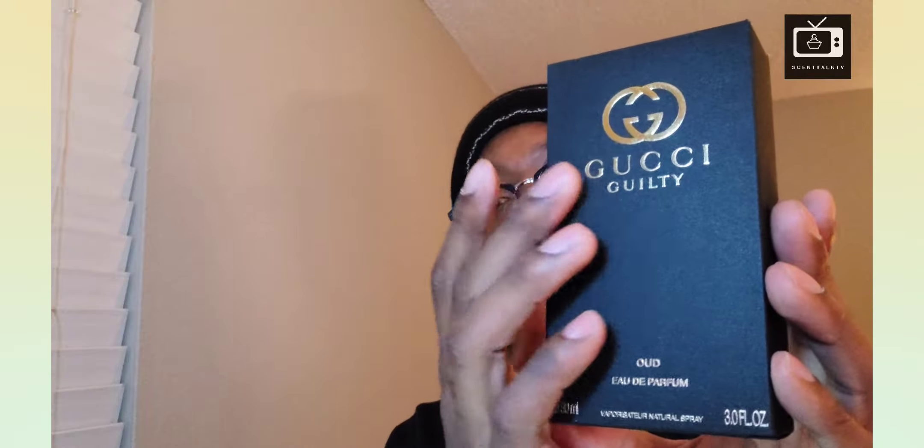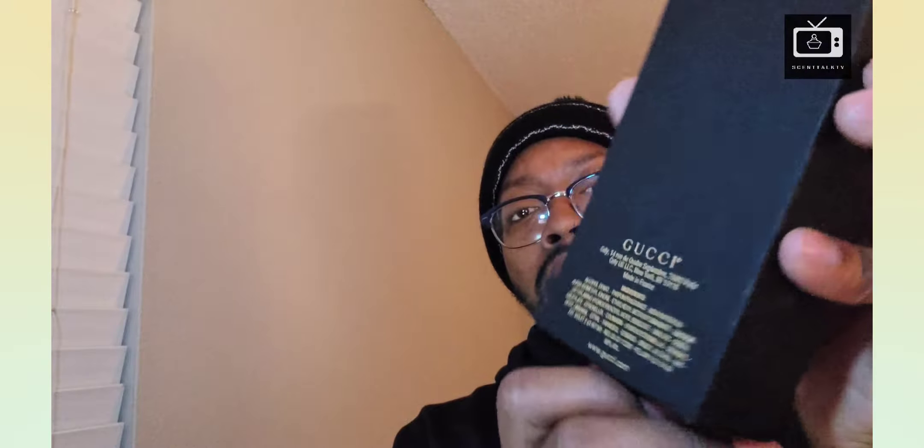I do have the box to display to you guys. Here's the box — it's all black with gold lettering, Gucci Guilty Oud at the bottom. Oud de Parfum concentration. The size is 90 milliliter, 3.0 ounce. You've got the ingredients on the back in gold lettering. Nothing at the top, nothing on the sides. That's the box.